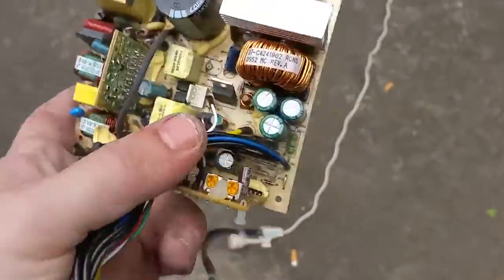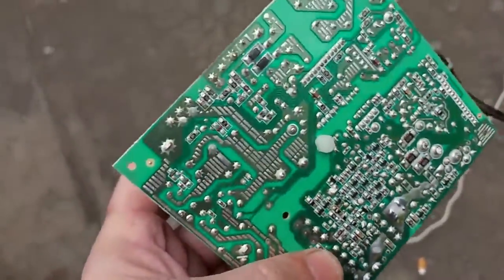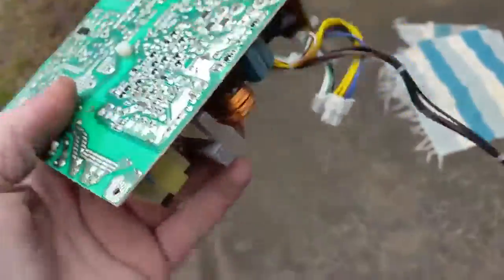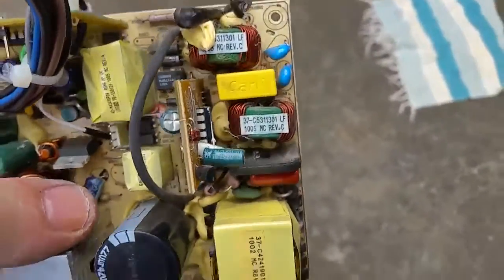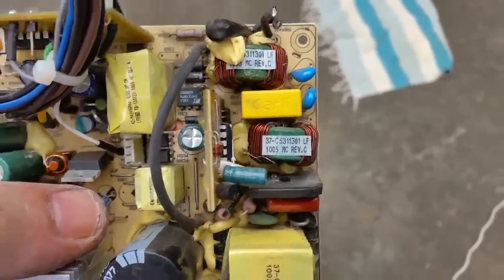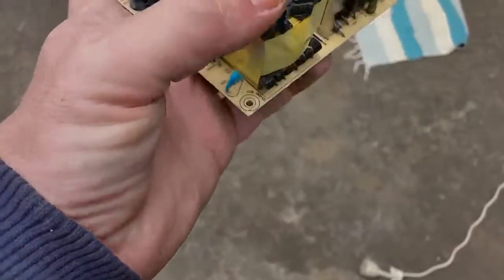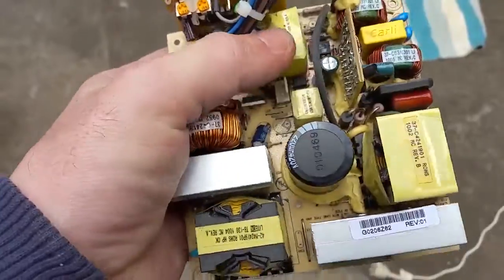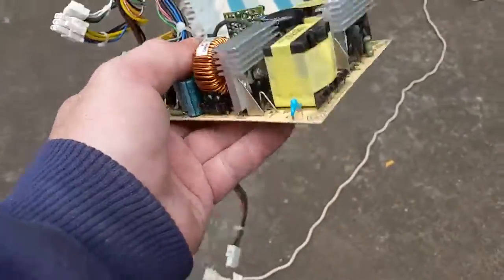And there it is - a 250 to 260 watt power supply. Not much on the bottom, just a few surface mount components. Over here we've got the AC inputs, and you can see the AC input there. There are some relays and inductors, and obviously the main transformer there - and another transformer there, and I think those might be transformers as well.